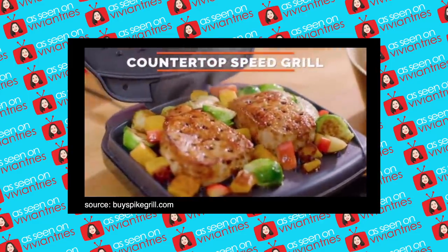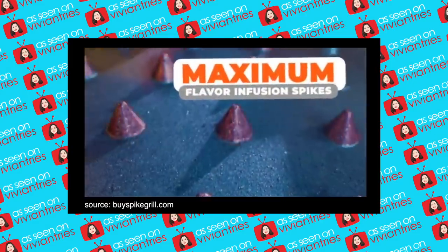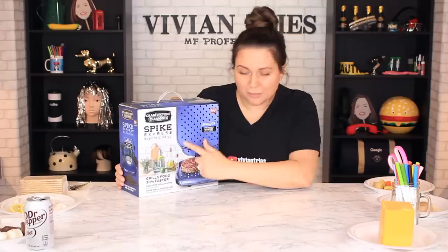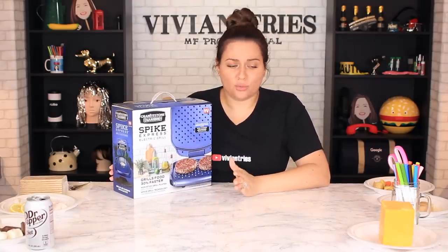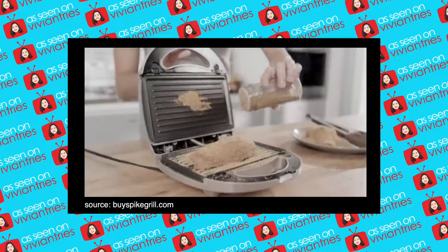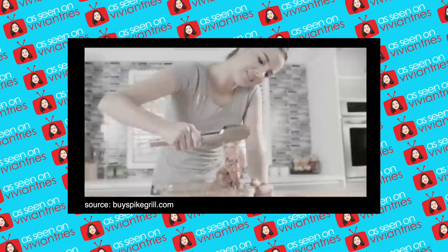Granite Stone Diamond, Blue Diamond. The world's first countertop speed grill with maximum flavor infusion spikes. The new grill is called Spike Grill because it has little spikes on it that supposedly, based on the infomercial — which was super dramatic — are supposed to help marinate your food. Tired of piling on tons of spice just to make food on the indoor grill taste nice.